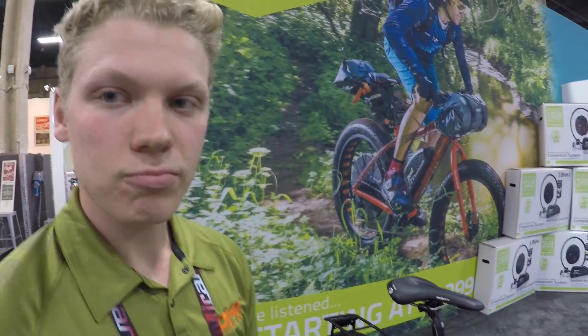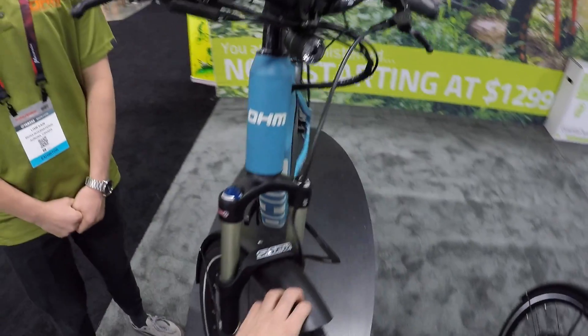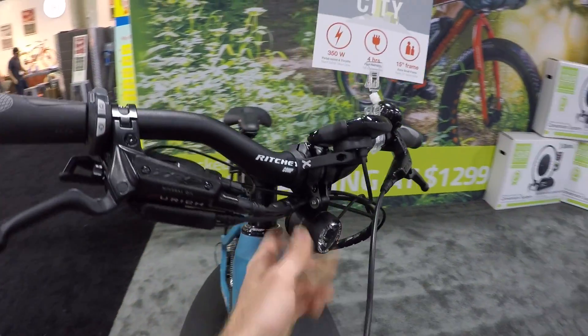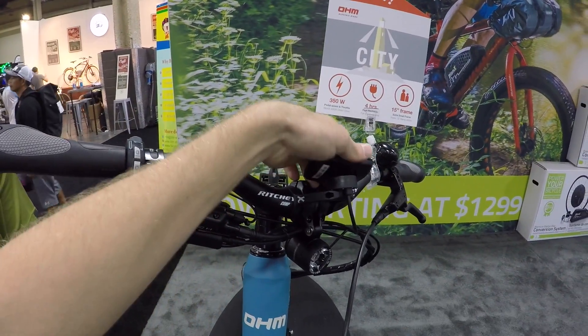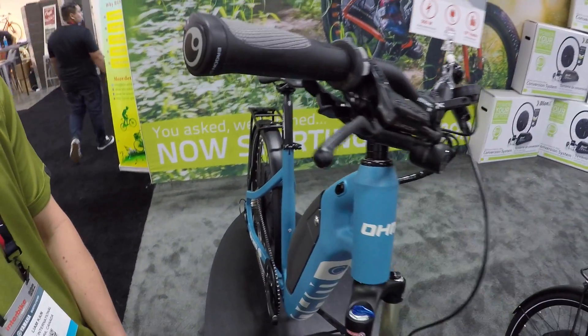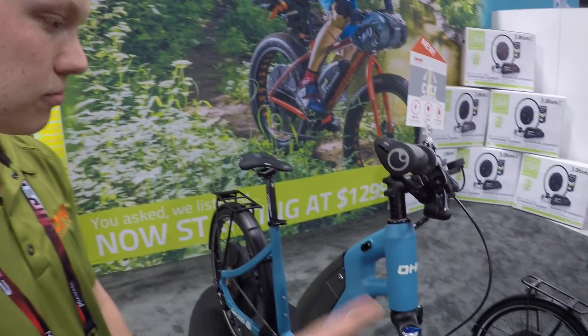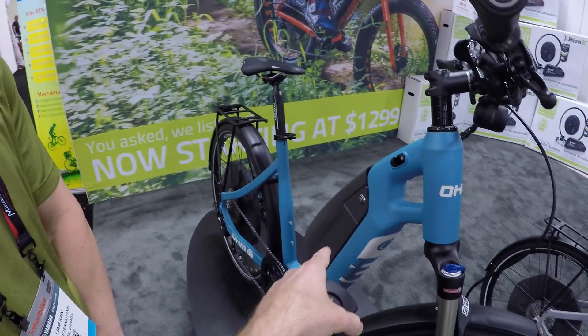If you're new to OHM bikes or the Bionics system — you've got the Supernova headlight, the removable display (I love being able to take that in if you're commuting), and it looks like hydraulic disc brakes with adjustable reach. On the fly, if you're wearing gloves or have smaller hands, that's really nice. It seems like a really well-outfitted bike. How much is the D-series? The D-series is $3,600 — so it's another $600 for the motor upgrade. The battery is the same for both.